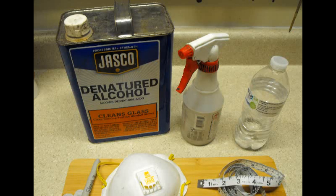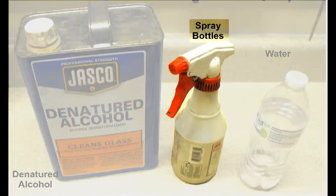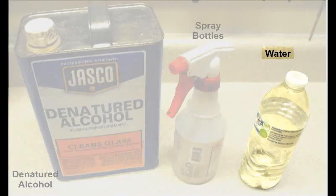Just a few more mundane supplies and then we'll get on to some fun supplies. The first item is denatured alcohol — go ahead and get a large container while you're getting it. Next you'll need spray bottles — get a couple of them. You'll be putting alcohol in one and water in one. Also keep some water around, like a gallon jug, in case you need more.